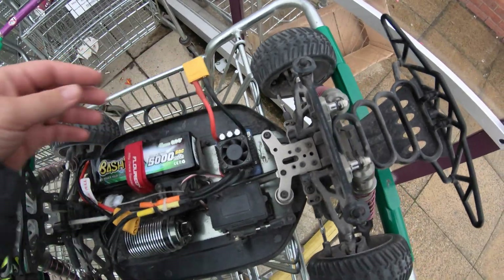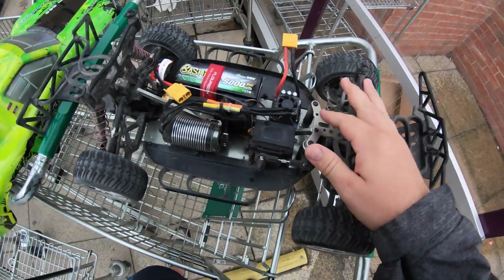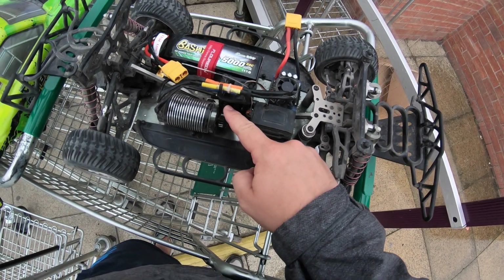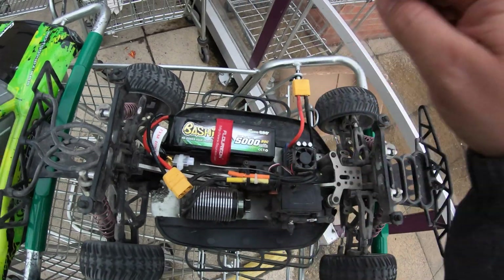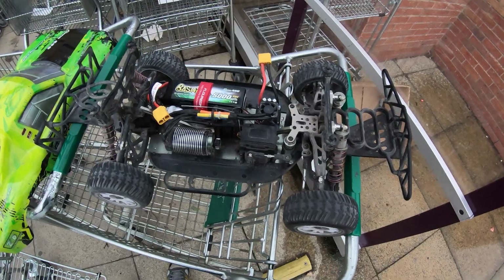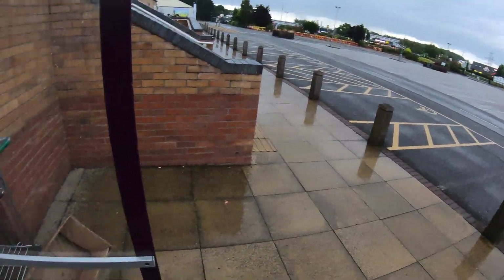It's got a 120 amp ESC. The only difference is I've put an XT90 connector on it to match the Gen's Ace LiPo, and it's also got a metal spur gear now rather than a plastic one — same tooth count though, so the gearing's the same. Everything else is exactly the same apart from the Gen's Ace bashing LiPo. We're going to see if there's a performance difference just by putting a better battery in.